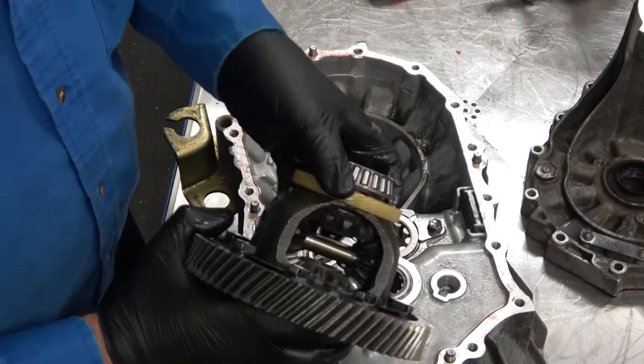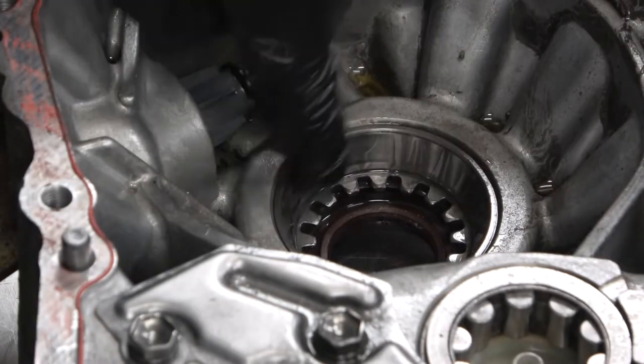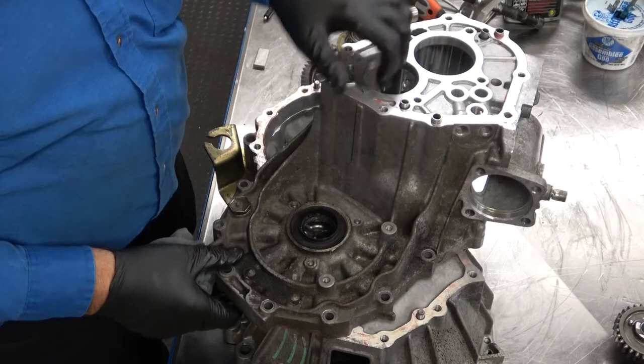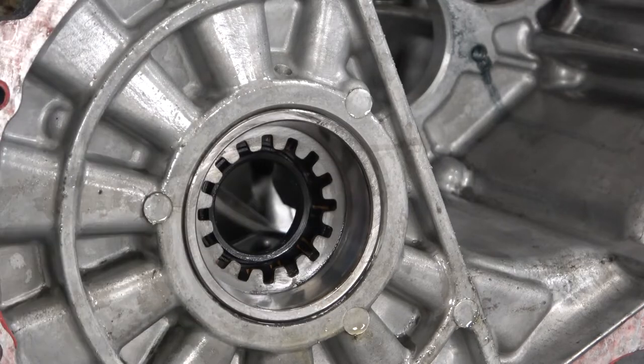The case bearings can also be removed and replaced. In the lower housing there is a bearing race, spacer, and oil seal. The upper housing is similar, with the oil seal, bearing race, spacer, and a selectable preload shim.